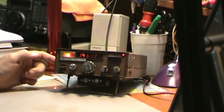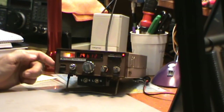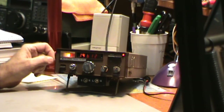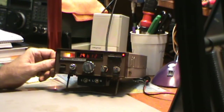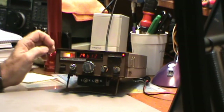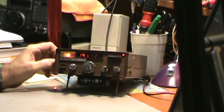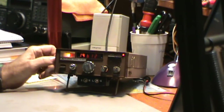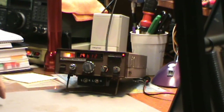On the side here is where you plug in — screw in — your microphone. I didn't dig out a microphone because I'm not really set up with an antenna to transmit right now. I could put it into a dummy load, but I just didn't take the time to do that.